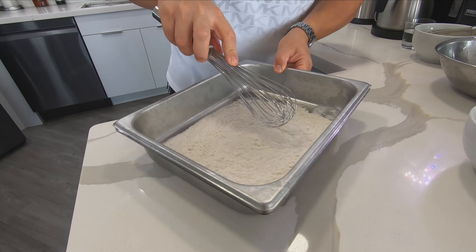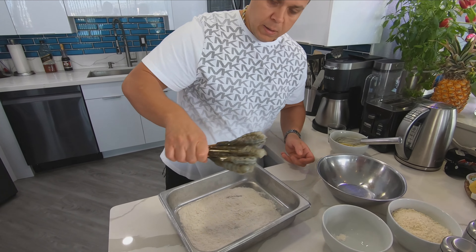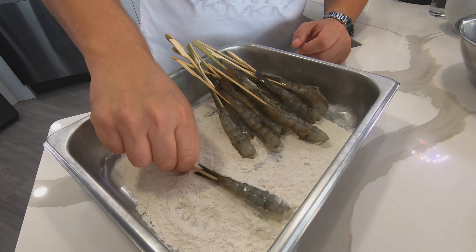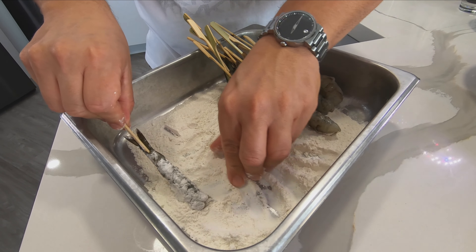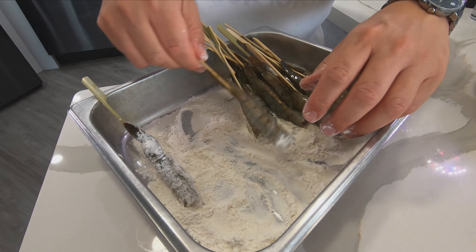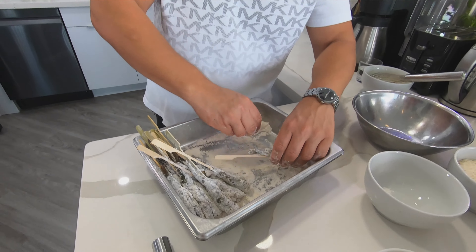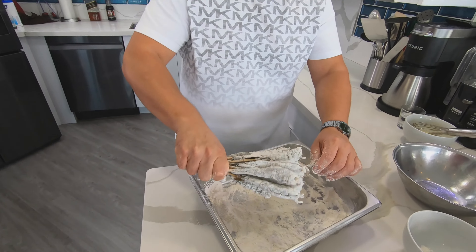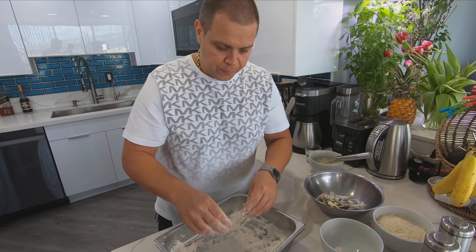Okay guys, this is the fun part — skewering the shrimp and breading the shrimp. I got two eggs in my bowl, I'm going to season them with a little salt and a little pepper. Whisk it, then add a little cold water — just a touch, not much.